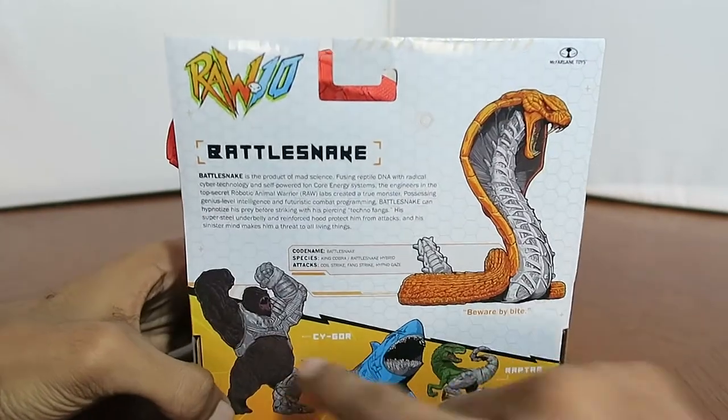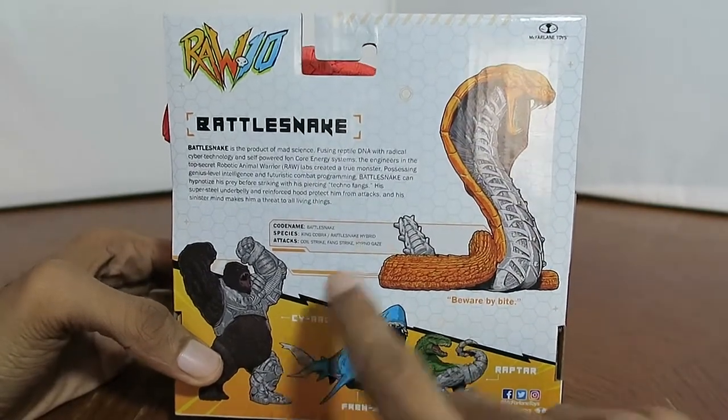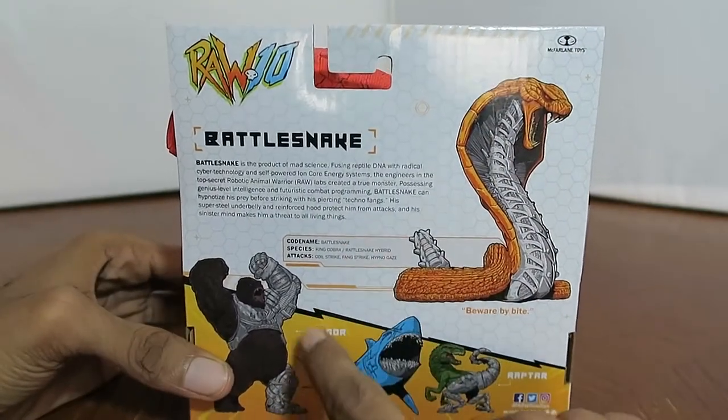I also picked up Saegor — I did not pick up Frenzy or Raptor. I decided to only pick up these two for now: Battlesnake and Saegor.